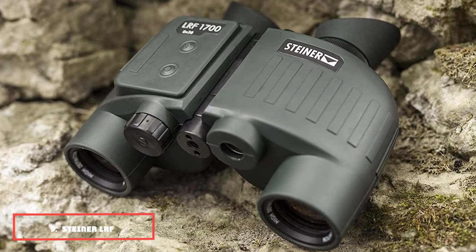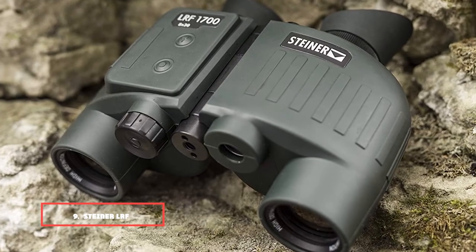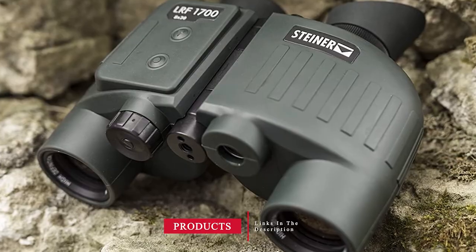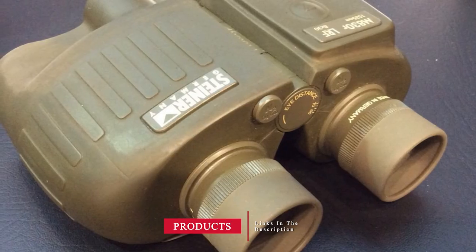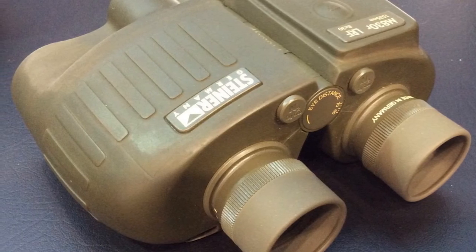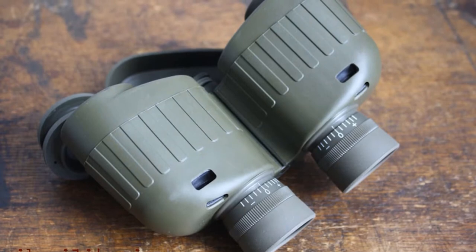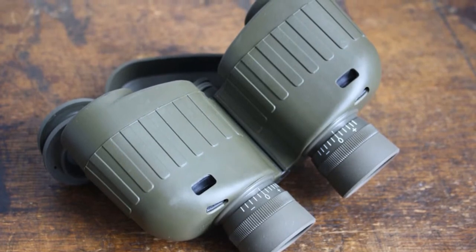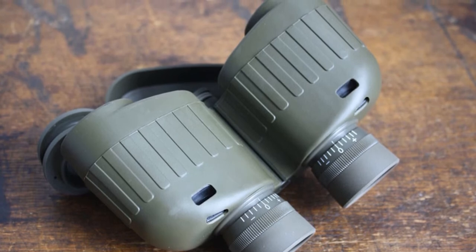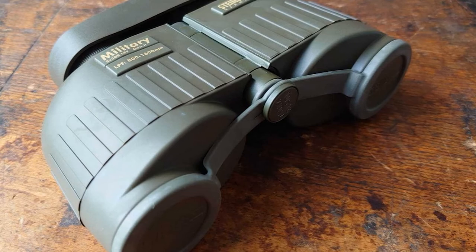Next at number 9, we have the Steiner LRF 1700 X30 rangefinder binoculars. The Steiner LRF 1700 comes with military-grade construction and a maximum range of 1,700 yards. The X30 rangefinder binos are excellent for bright light environments, producing astounding clarity thanks to their Porro prisms.